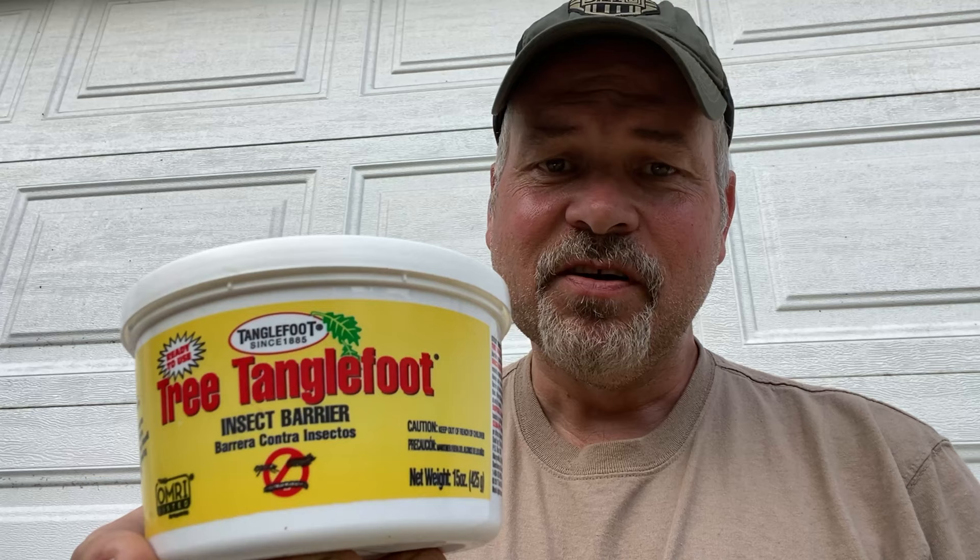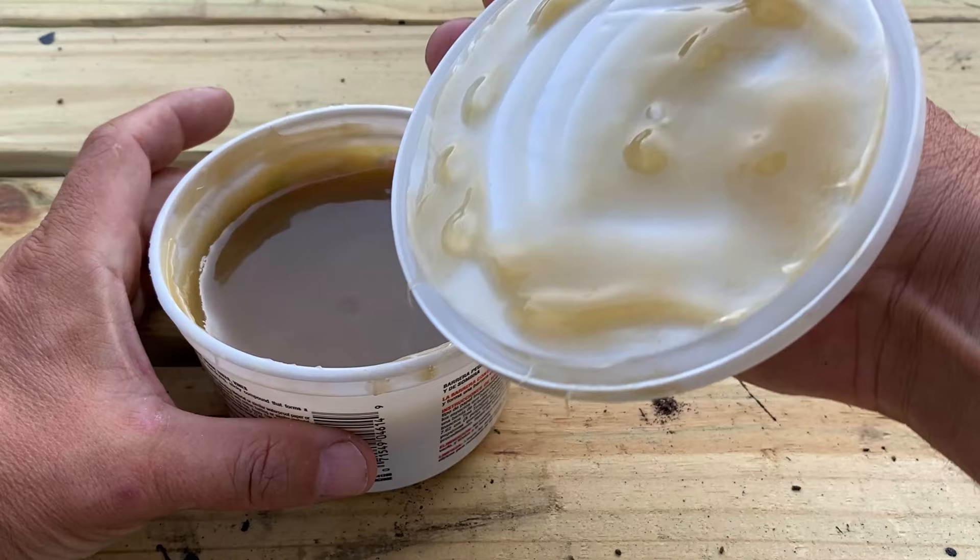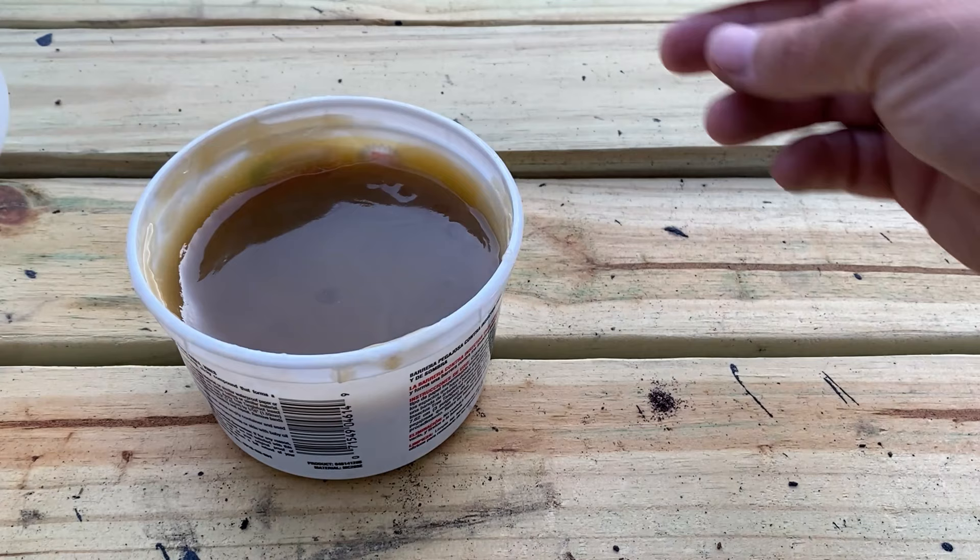This stuff is Tanglefoot — it is some awful sticky stuff. The only thing that hates this stuff more than me is deer flies. It's like a cross between honey and super glue. You can get it for about eight bucks a tub, sometimes a little more depending on where you buy it — on eBay, Amazon, or sometimes at your local garden store. It looks a little bit like caramel.